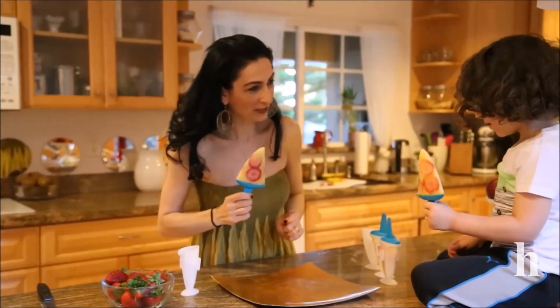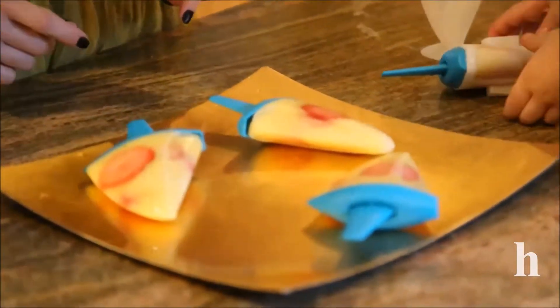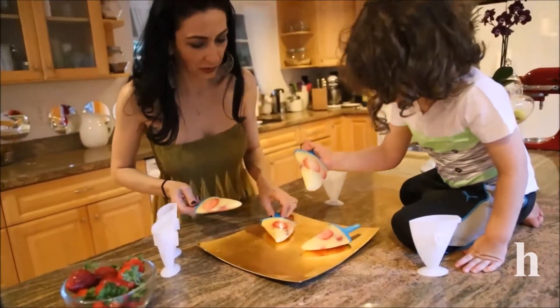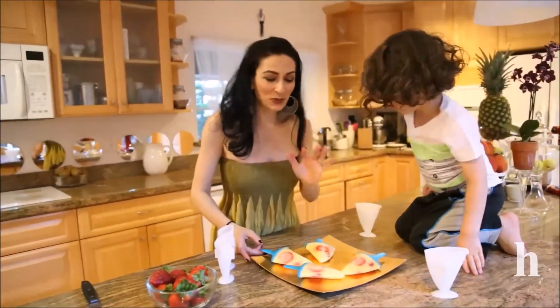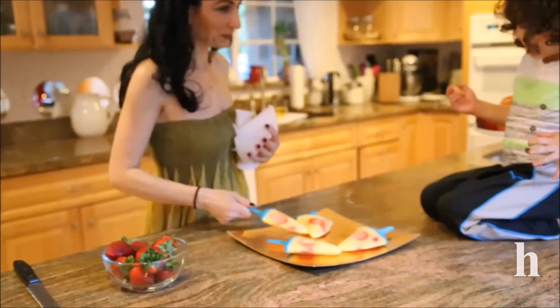Delicious! Let's put the rest on the plate. There's another one — this is mine, this is yours. Perfect, all done! Thank you for watching. I hope you guys join me for my next video, and remember to subscribe. Let's eat popsicles — let's do it, cheers!